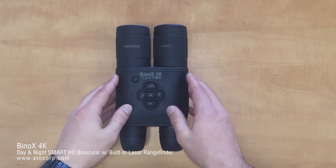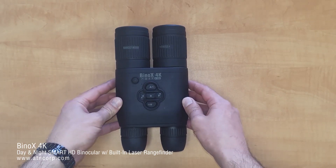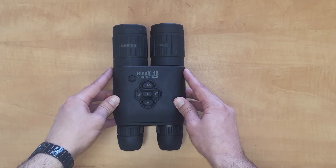Hello and welcome to another ATN tutorial. In this video I'm going to go over the basics and touch a little bit on the shortcut carousel on the Vinox 4K AirSmart HD Day-Night binoculars with built-in laser rangefinder.